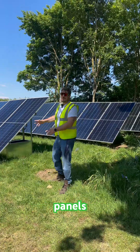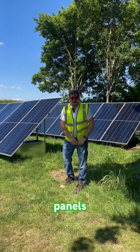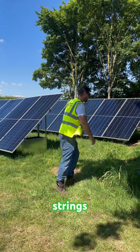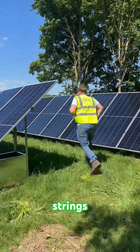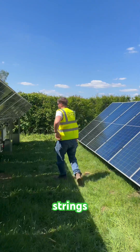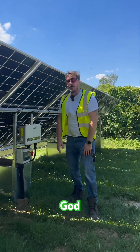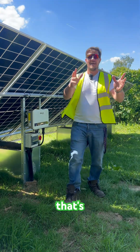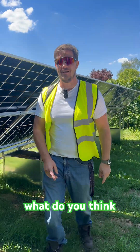We've got solar panels — 27 panels, bifacial Ico 645 watt, nine rows, three strings. We've got more switchgear and inverters for the panels. That's our system — what do you think?